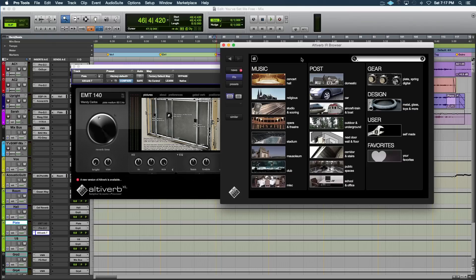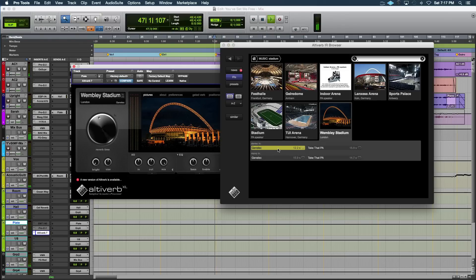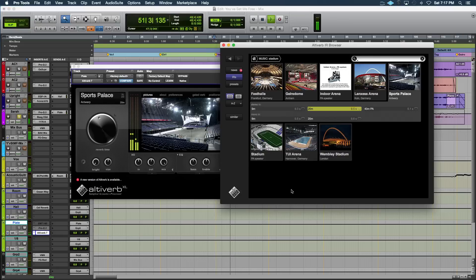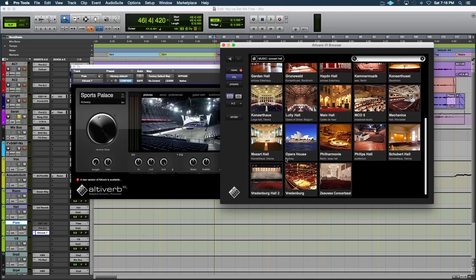The home menu has concert halls — great for post — houses, cars, aircraft, all kinds of stuff. We'll go to stadiums and try Wembley. [audio demo plays — Wembley stadium reverb on vocal] Pretty crazy.